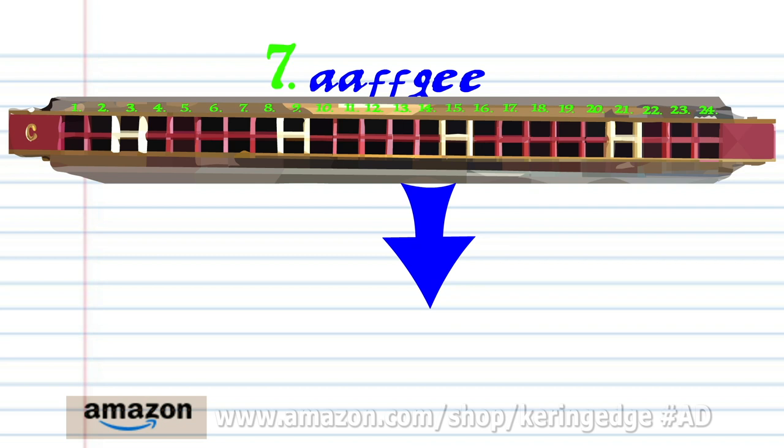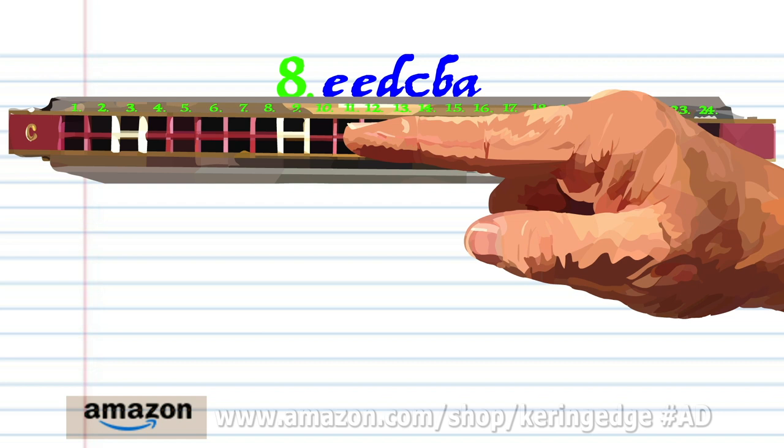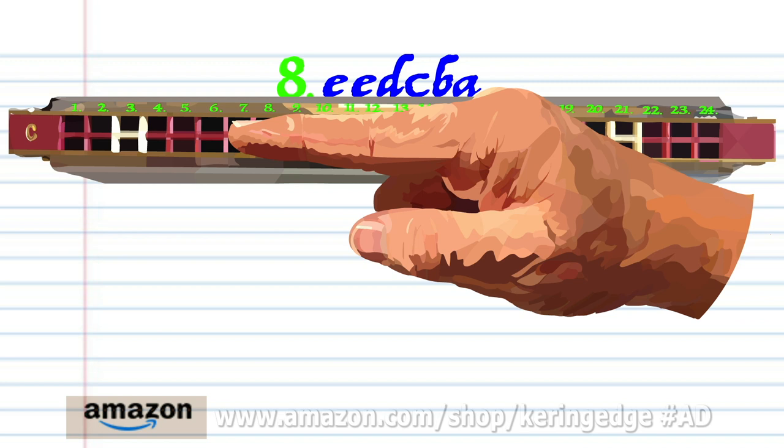For phrase eight: blow into eleven twice, breathe in through ten, blow into nine, breathe in through eight, and breathe in through six. Practice this until you end up with something that sounds like this.